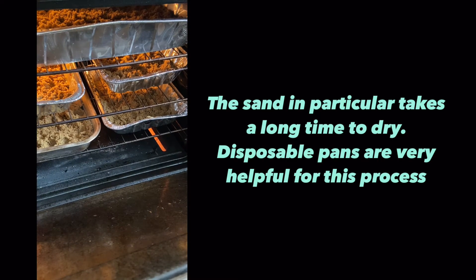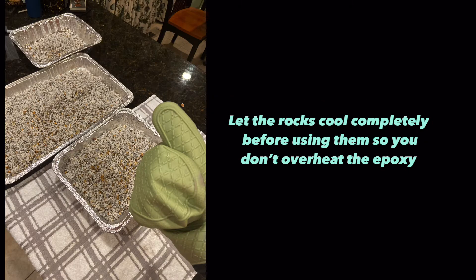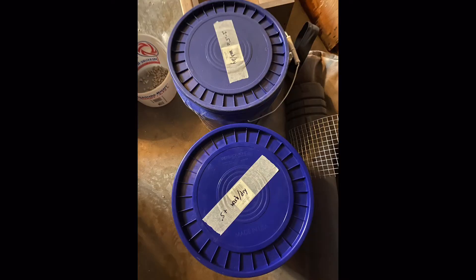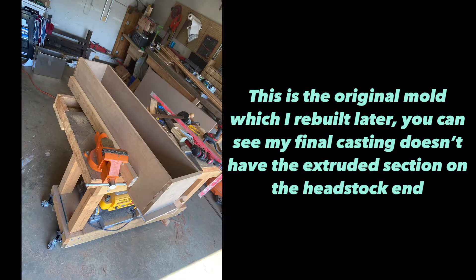Even if you don't wash your aggregate, it's essential to have it completely dry before the epoxy granite process, so you have to cook your rocks. I bought five-gallon buckets to store my dry, clean aggregate in before I used it.